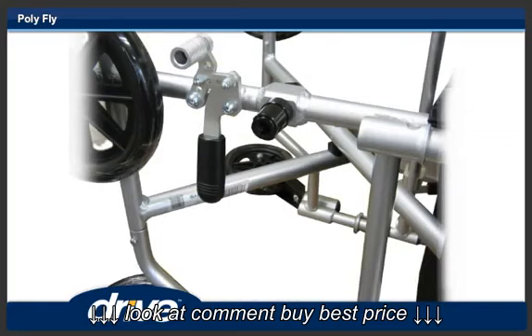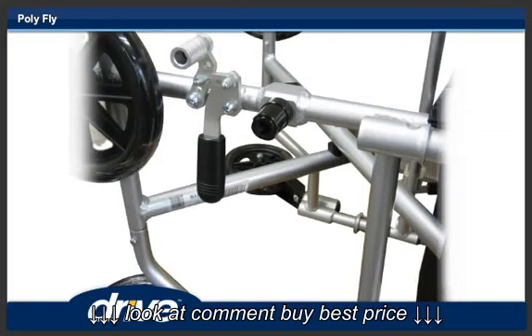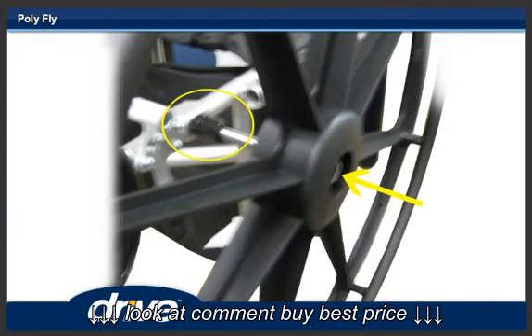Step 16. Turn the chair on its front side. Step 17. Depress the quick-release button and insert the 24-inch wheel into the axle sleeve on the rear of the Polyfly.